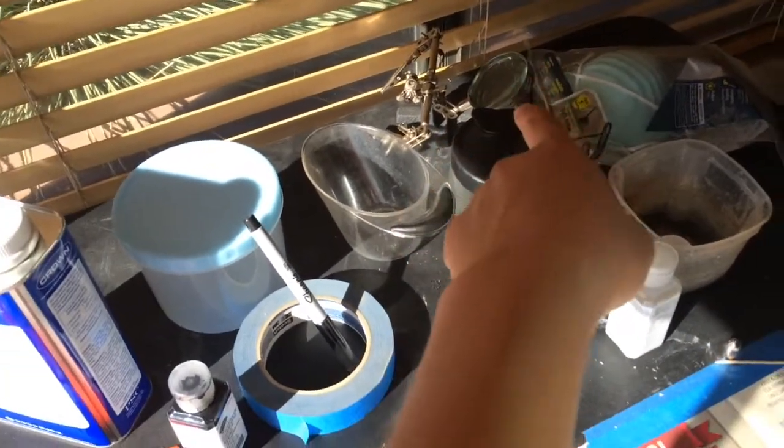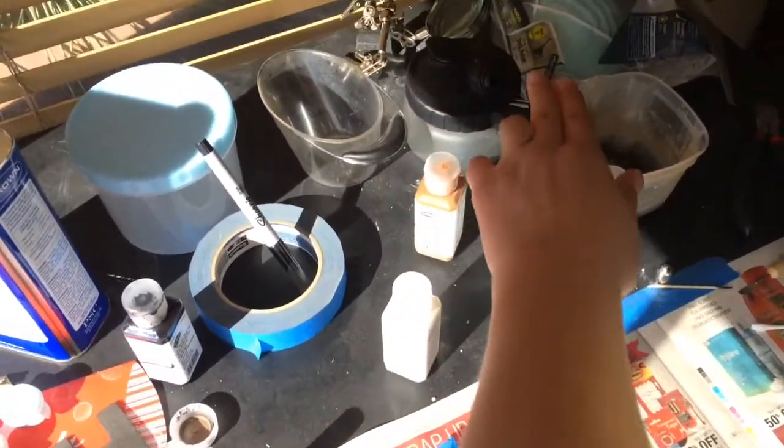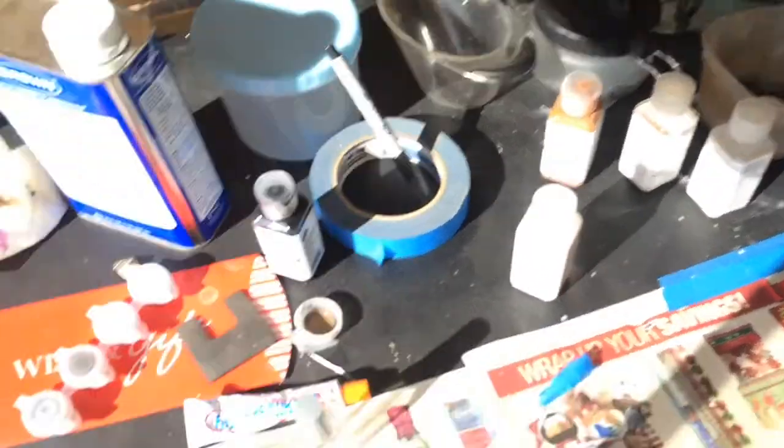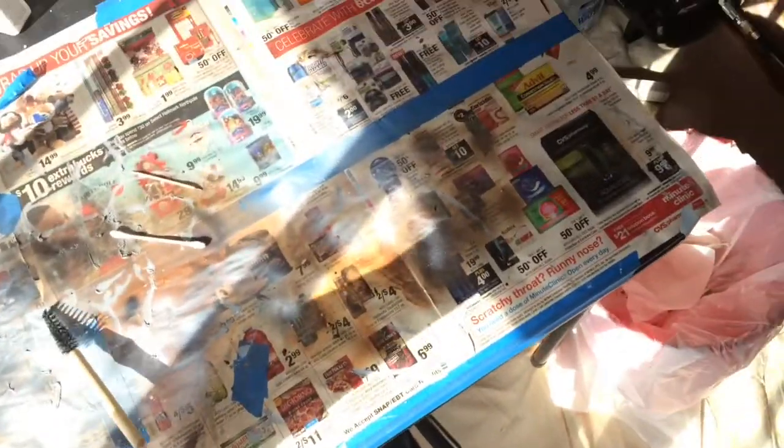I have a magnifying glass that my dad let me borrow. And then I have this thing that empties out my airbrush paint. I was using this today.